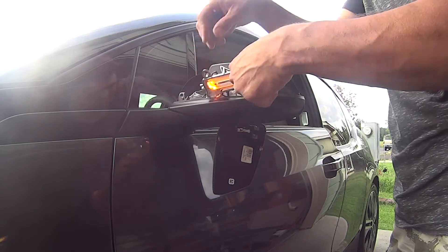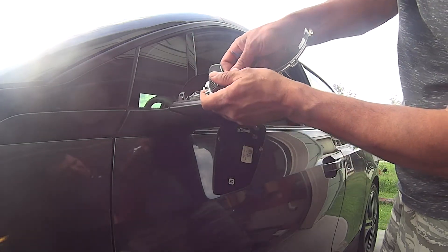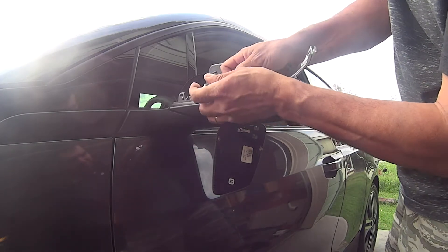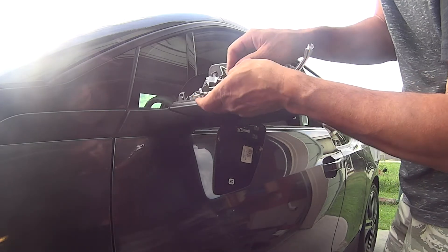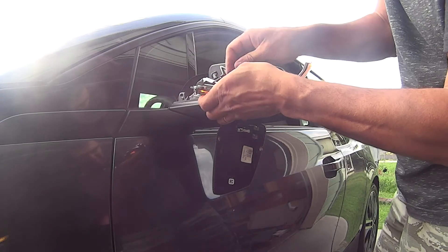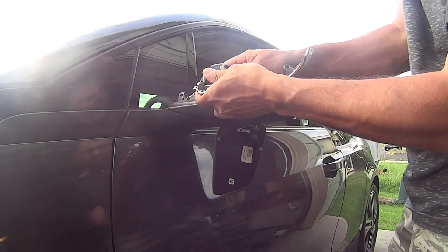Once you have the mirror cap removed, you gain access to the turn signal light strip. Gently remove the existing one and disconnect the wire plug. From here you just need to follow the same steps but in reverse.